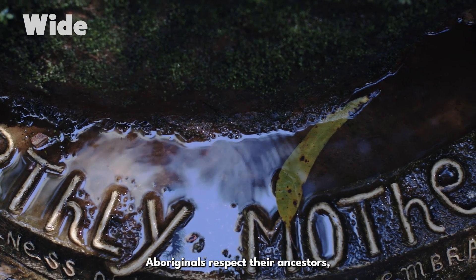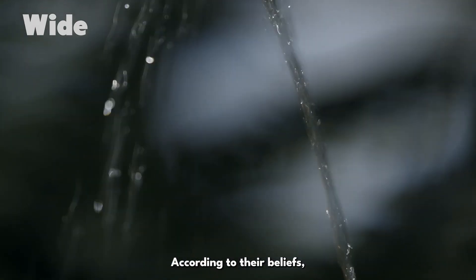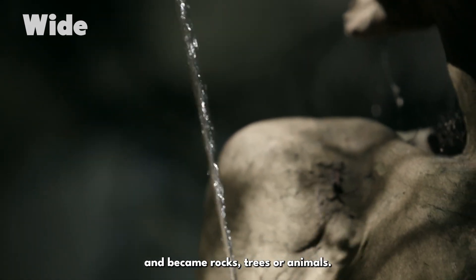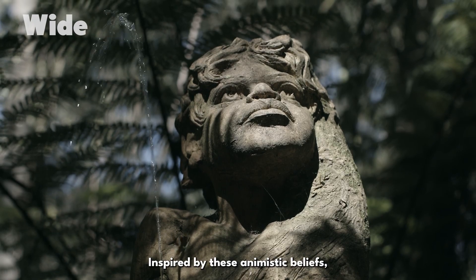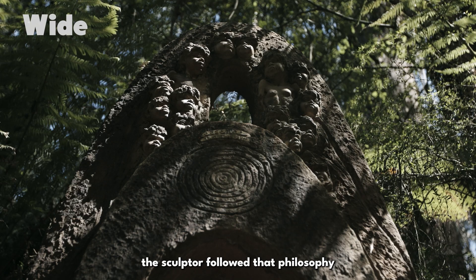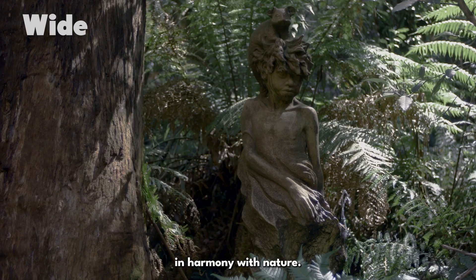Aboriginals respect their ancestors who created the earth. According to their beliefs, these men and women then blended into the environment and became rocks, trees or animals. Inspired by these animistic beliefs, the sculptor followed a philosophy that sees man as a part of something bigger, in harmony with nature.